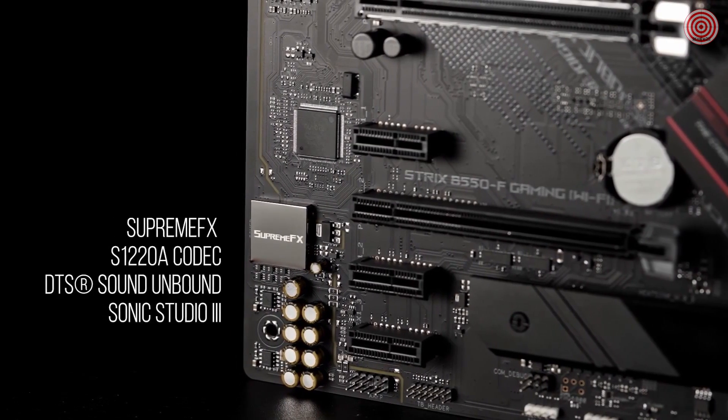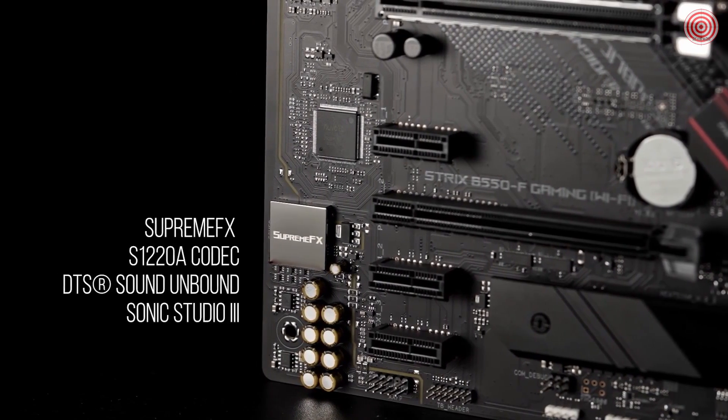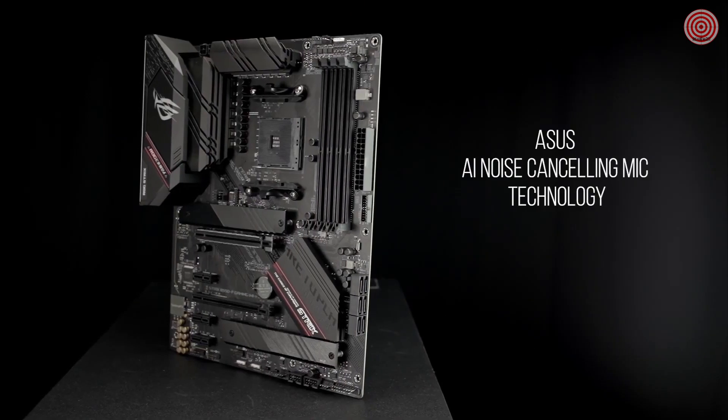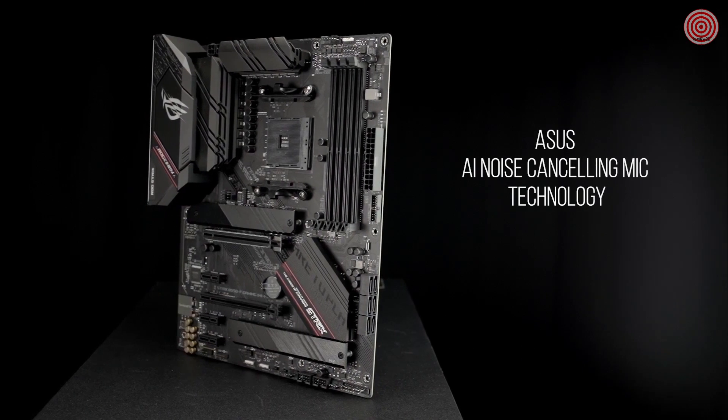A pristine SupremeFX S1220A codec with DTS Sound Unbound and Sonic Studio 3 draws you deeper into the action. Communicate clearly with ASUS AI noise-canceling mic technology.